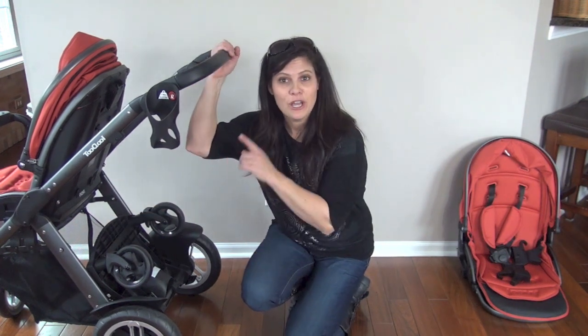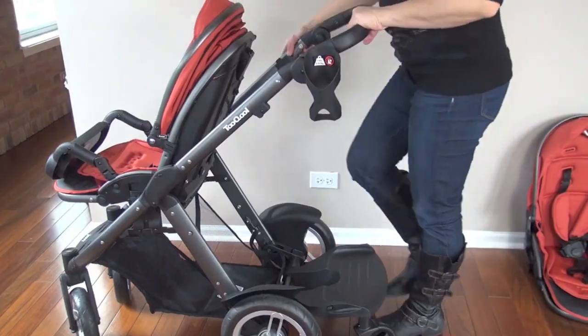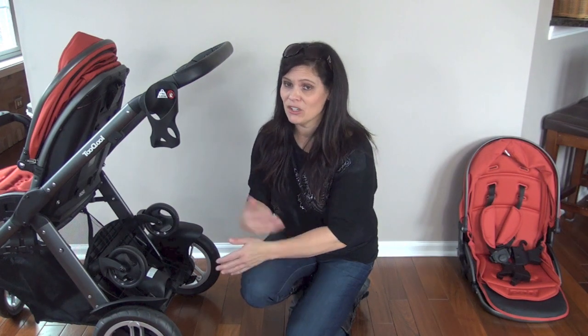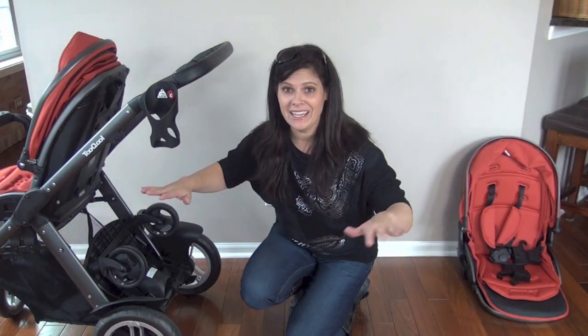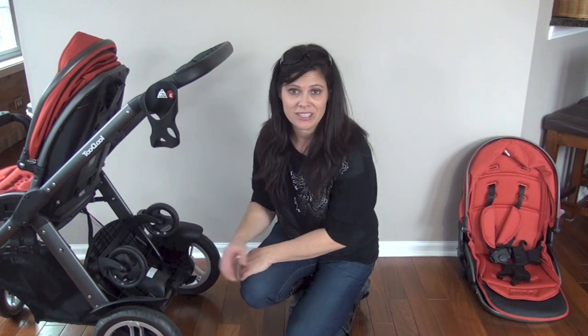You can actually leave the board attached when you fold the stroller. What happens is it does clip into place, but when you fold it, it will unclip and kind of hit the ground, so you'll need to be careful when you pick it up. And when you unfold it, it's going to flop down. But all that said, I love the fact that I can leave it on. It's not hard to take off, but it's just a nice feature.